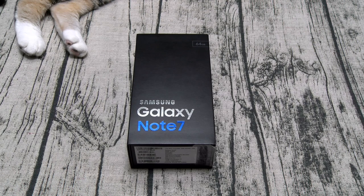Now on the back you got a 12 megapixel camera that's f/1.7. You got phase detection auto focus, optical image stabilization, LED flash, 4K video — all the good stuff. On the front you got a 5 megapixel camera.